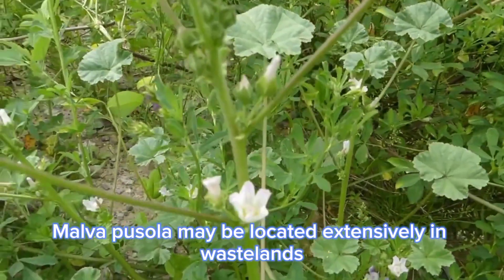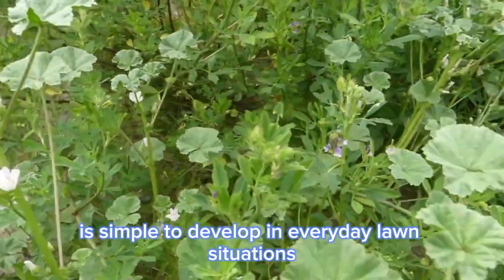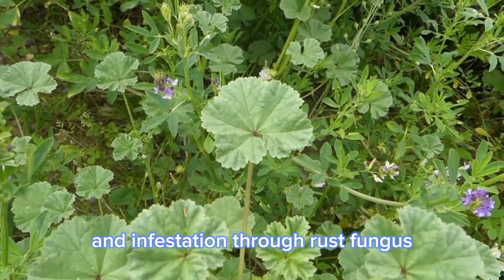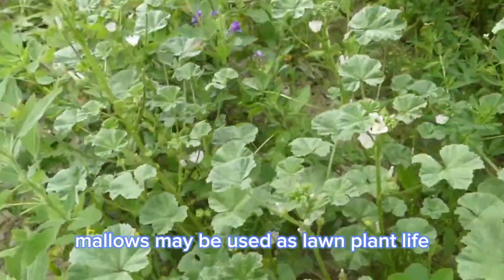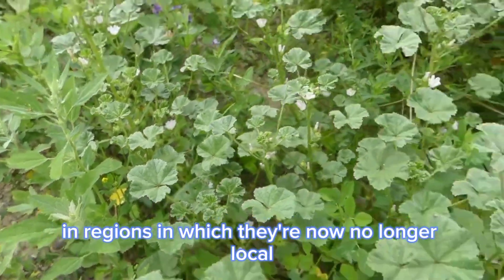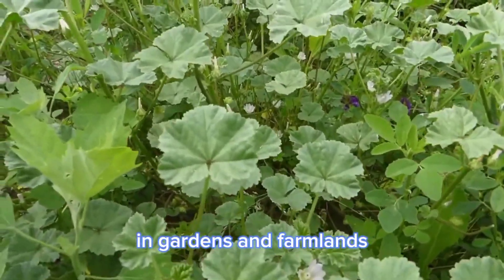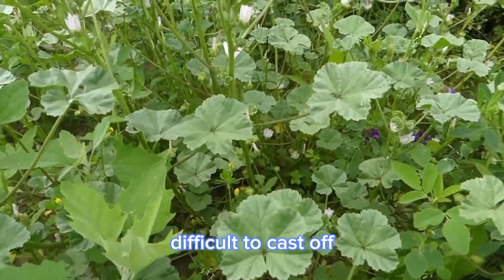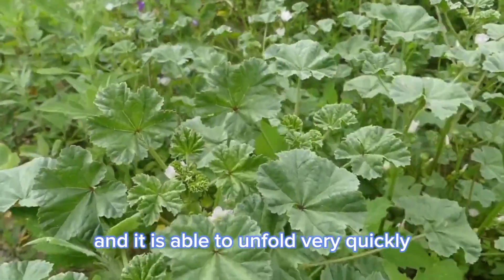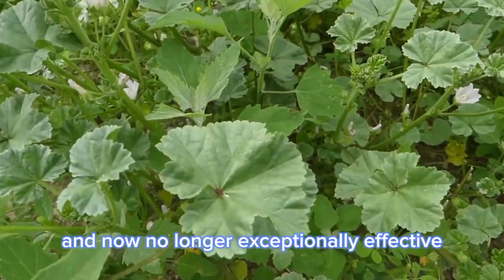Malva pusilla may be located extensively in wastelands, grasslands, pastures, and roadsides. It is simple to grow in everyday lawn conditions in moist, fertile soil and a sunny setting. It is at risk of predation by rabbits and infestation by rust fungus. Malva pusilla may be used as a lawn plant; however, a few species are considered weeds, particularly in regions where they are not native. It grows rapidly as a weed in gardens and farmlands and is considered difficult to remove due to its lengthy and hard taproots. Among cultivated crops, it can be very aggressive and spread very quickly. Herbicide control alternatives for this mallow are restricted and not highly effective.